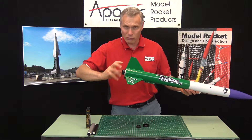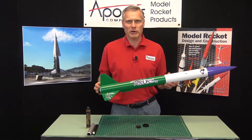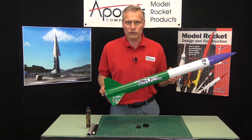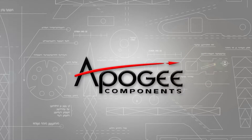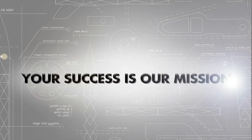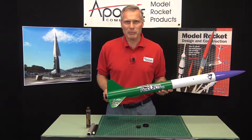What is that thing that screws on the back end of a rocket called? There's a lot of confusion about that question and I'd like to answer it for you once and for all. Hi, I'm Tim Van Milligan from Apogee Components.